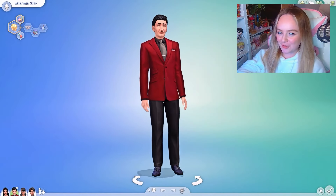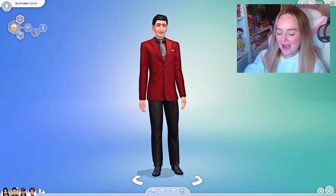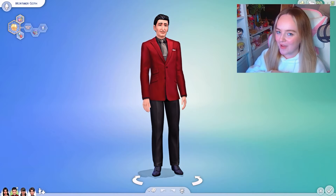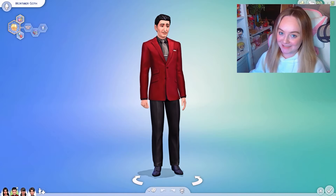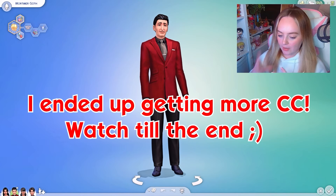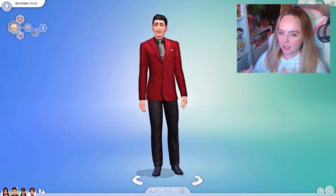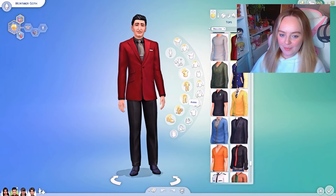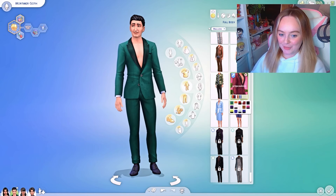I've completely finished off Bella Goth and all of her other outfits — I'm going to reveal them at the end of the video. They'll also be over on my Instagram, the handle is ihansayt. We are now moving on to Mortimer Goth. I will say I'm a bit lacking in the male CC department, so I apologize — I'm trying to build that up — but I think I have some fun stuff.